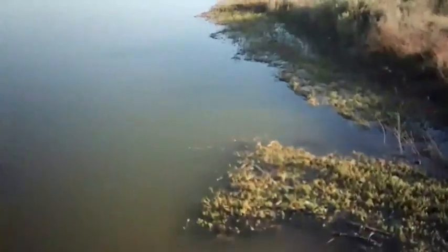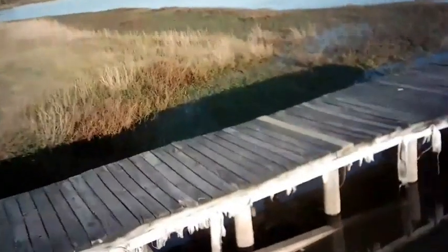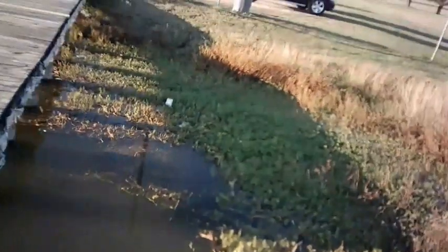It flies all right — it's pretty smooth, pretty decent. I don't want to go out too far over the water because it doesn't get the best range in the world, but I trust it enough to fly over the water.